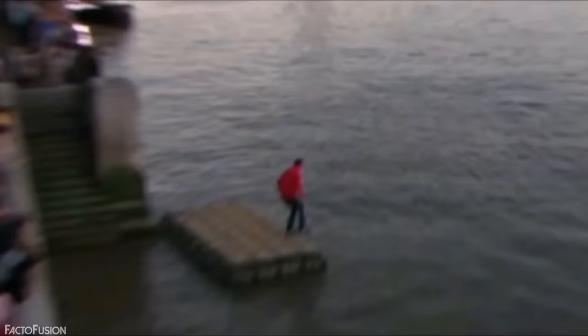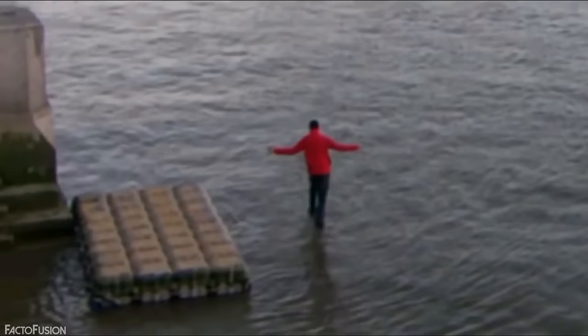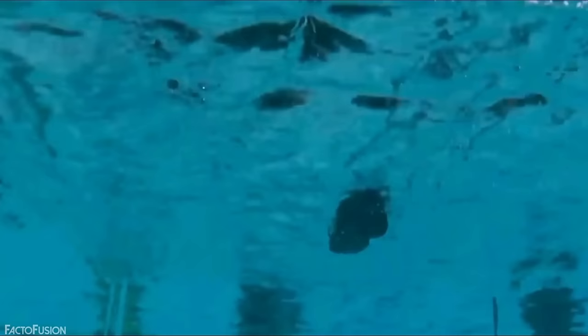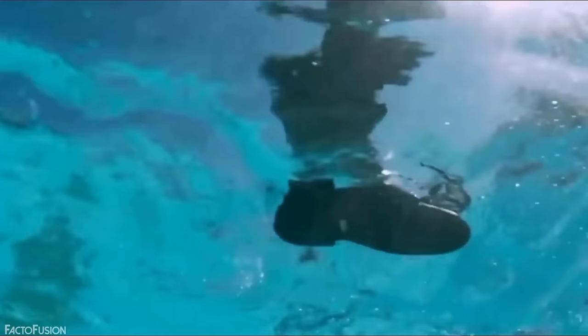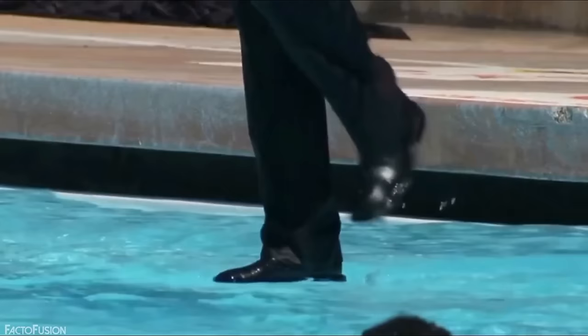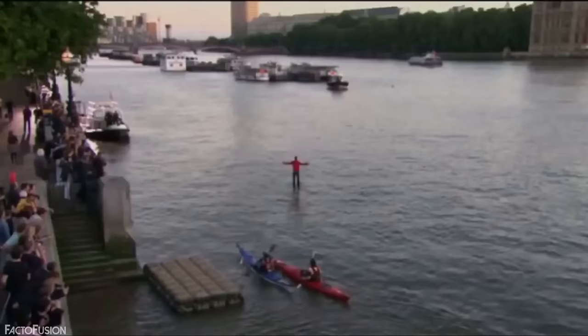You must have seen Dynamo's famous video where he walks on the water of the Thames River. The answer lies in plexiglass. When submerged in water, plexiglass is almost impossible to spot because its density is nearly the same as water. The plexiglass panels are supported by plexi tubes, and many magicians have tried this same variant in swimming pools and water lakes. No matter where it's performed, the answer is always plexi tubes and plexiglass.